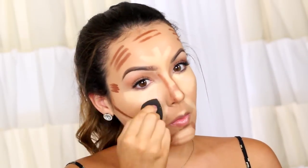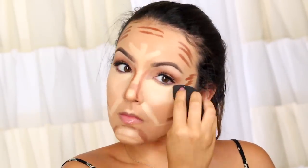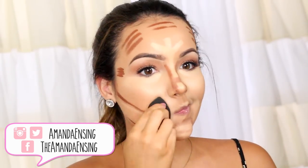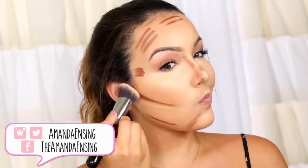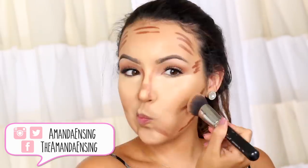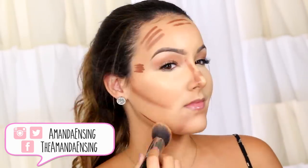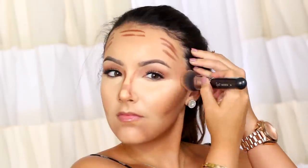Now you can start blending. First, I'm going to use a beauty blender to blend out most of the concealer. I like beauty blenders for creams because they just make the product melt into your skin. Then I take an angled kabuki to blend everything else. Make sure when you blend that cheek contour that you blend upwards — if you blend downwards, sometimes it can look muddy. I love this angled kabuki for blending cream products.